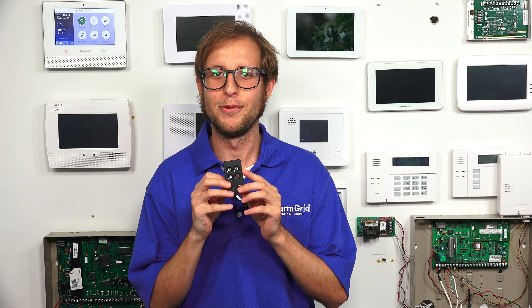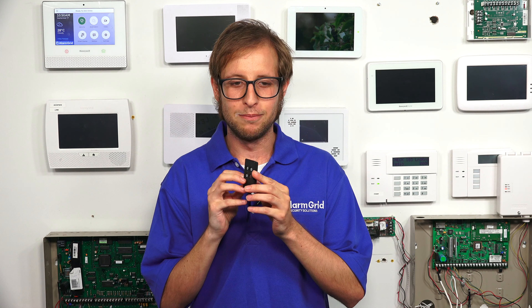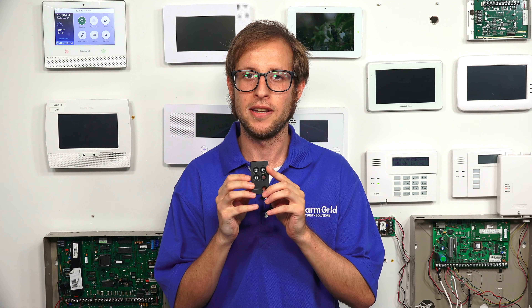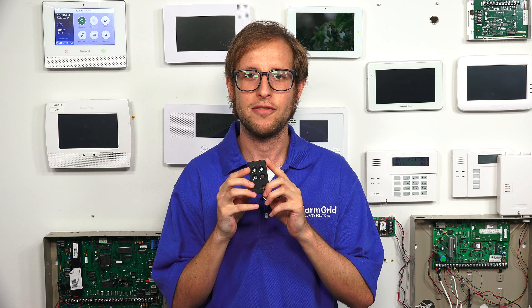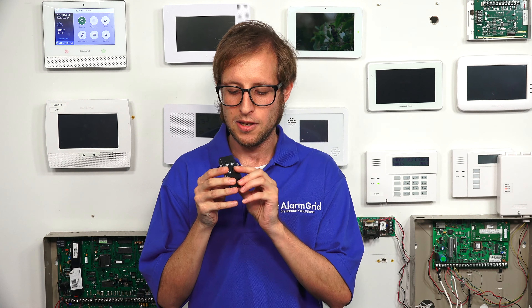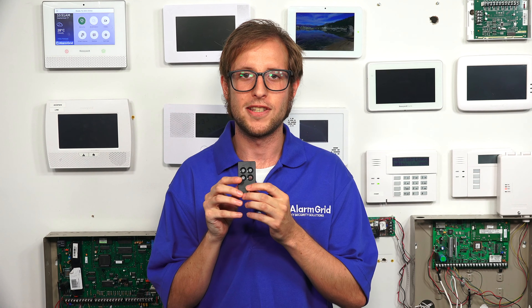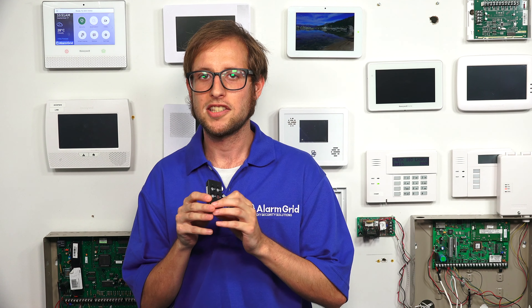And if you don't have a Lyric, then you want to find a different key fob. It's part of the 6-Series lineup, and it uses 128-bit AES encryption for enhanced wireless security. You see it has four buttons on there, and you can also use dual button inputs as well with the key fob. So let's just get right into it.